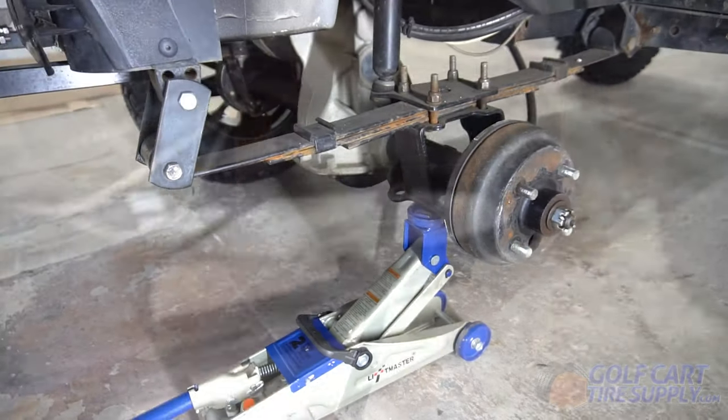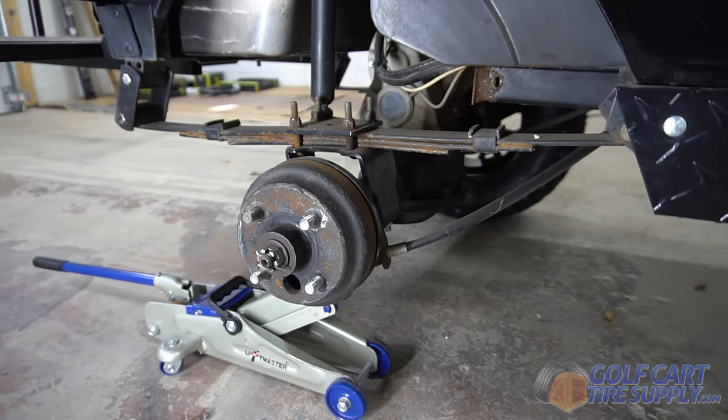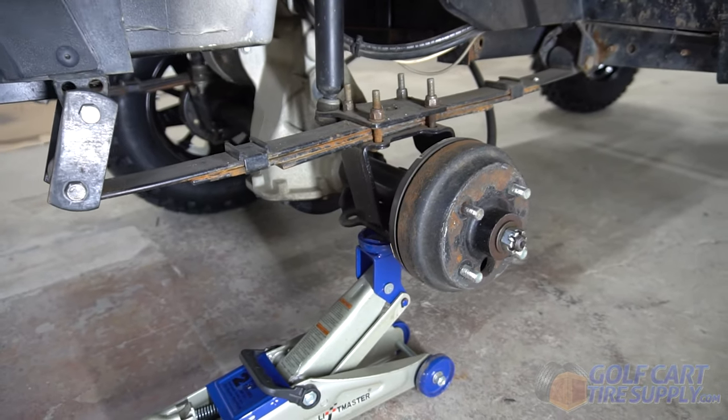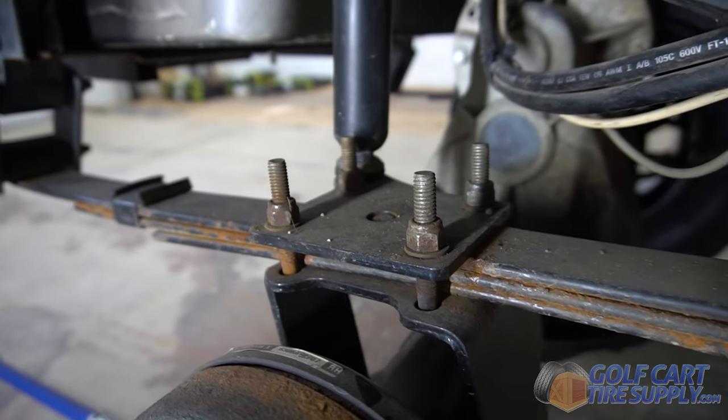To get started, you're going to take off one of your cart's rear wheels and take a look at the current spring. This leaf spring is rusty and has lost a lot of its form. To take the old spring off, you're going to remove two bolts at each end of the spring and unscrew the four nuts holding the spring in the middle.